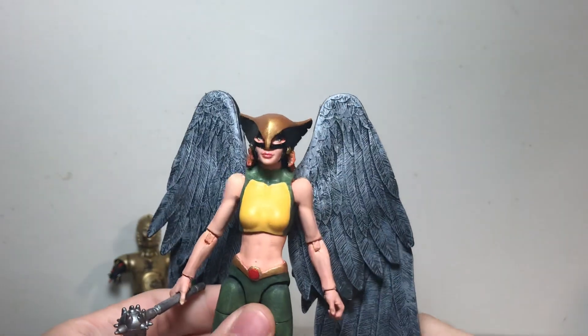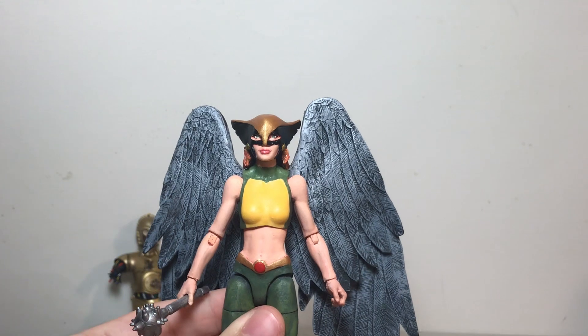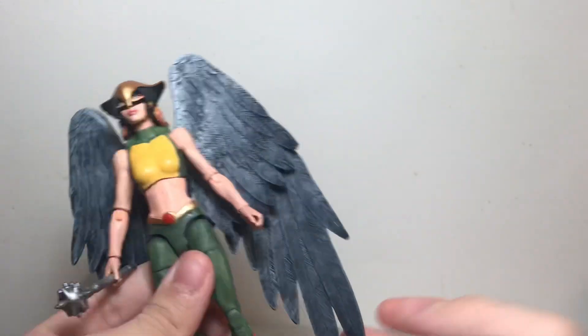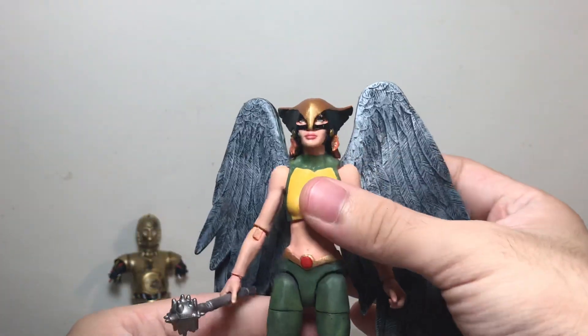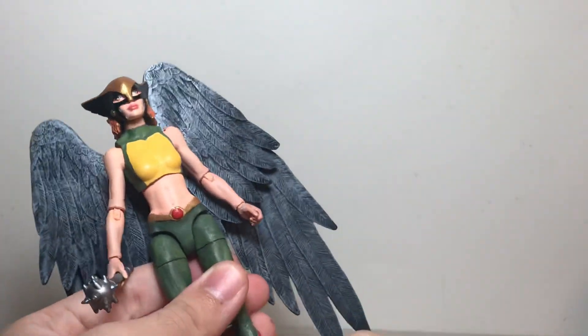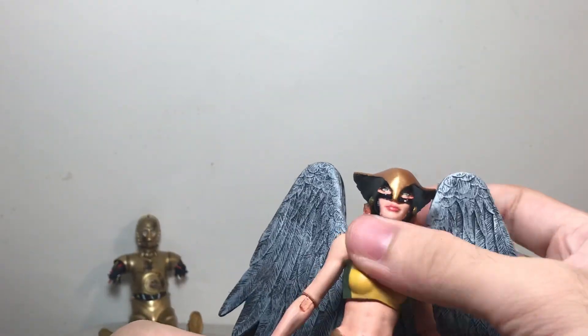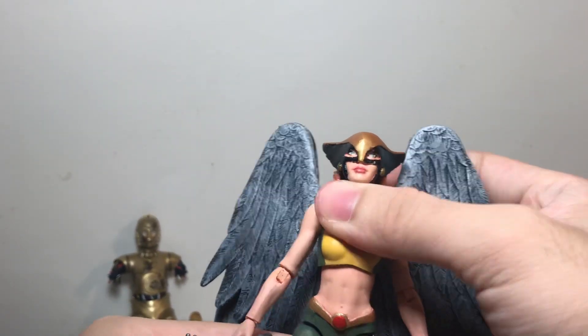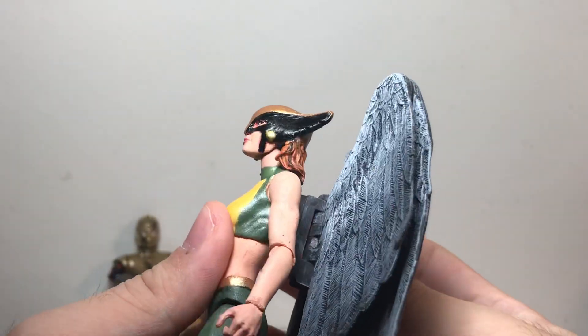Hawkgirl is obviously one of the main members of the original Justice League team from the animated series, which is, in my opinion, the definitive Justice League lineup. So of course I had to make her since I've already made everyone else from that team. It took me forever to make this, but I finally got around to finishing it — which is something I think I've been saying with pretty much every custom now.